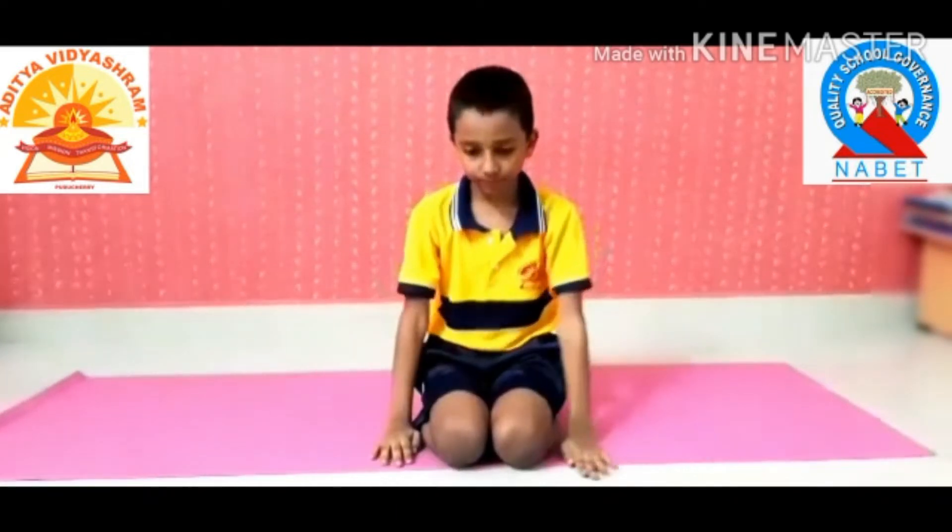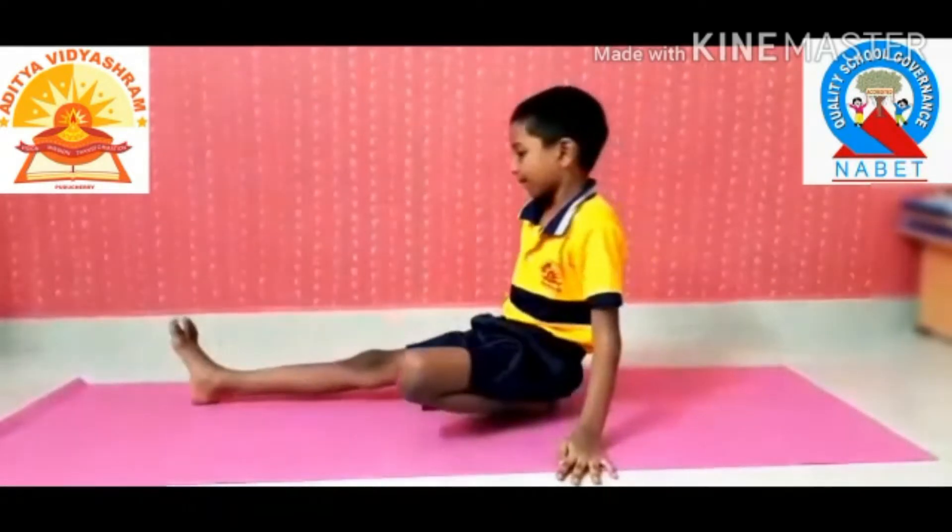Hello everyone, my name is Ned Patil. I am studying in 4th standard. Today, we are going to see Vakrasana — the twisted pose.